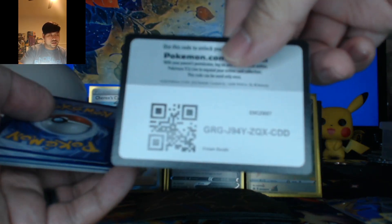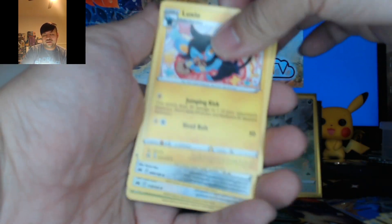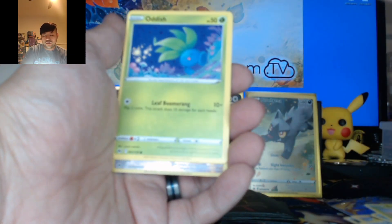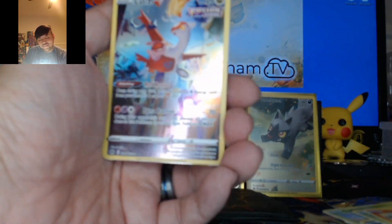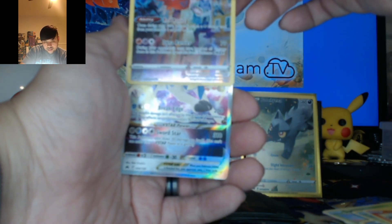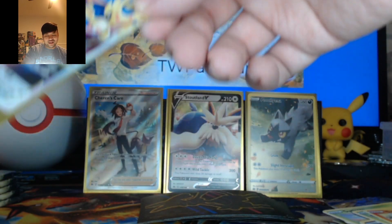Here is the next pack. We're going to go with Metal Energy. Luxio, Matang, Shaman, Galarian Mr. Mime, Sunkern, Koffing, Oddish. Another purple background — come on, cards. Salandit, Latias. It's a V-Star. Zacian V-Star! I was hoping for Charizard V-Star for a second, but I'm happy with it. I'll take Zacian.